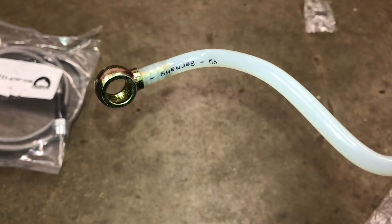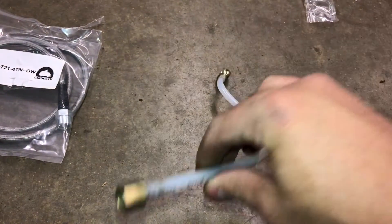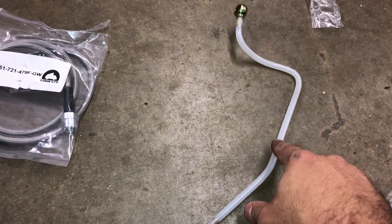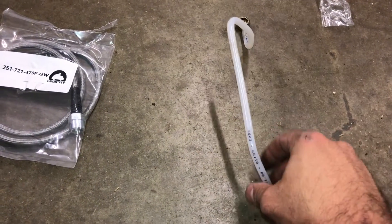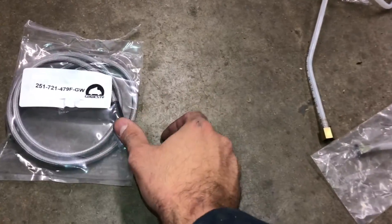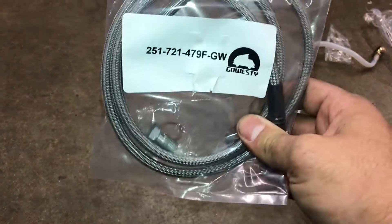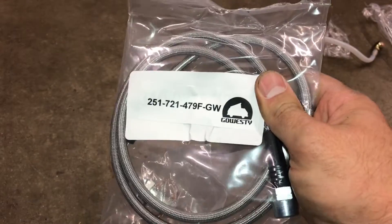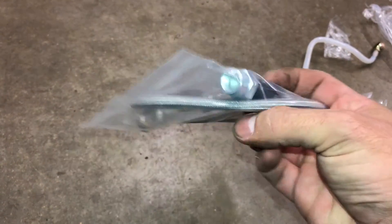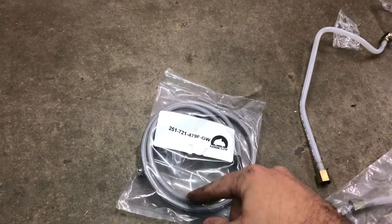I was talking to a few people about different solutions they had, and one guy got one completely made custom from a hydraulic line shop — but it's super expensive, and I wasn't willing to pay that much. I was just planning on having a spare and changing it out if needed. One guy told me about this — it's for the rear section of the clutch hydraulic line that goes to the slave cylinder. It's a little bit longer but has the same exact fittings. It comes with the banjo bolt and connector. This is a stainless braid line and it goes in place of the original.